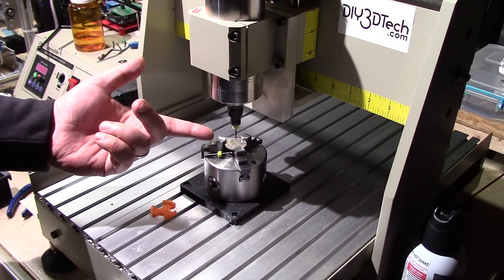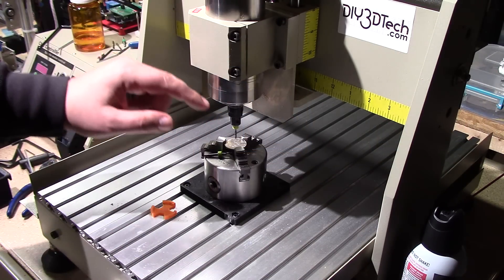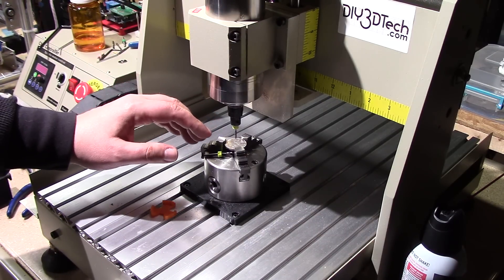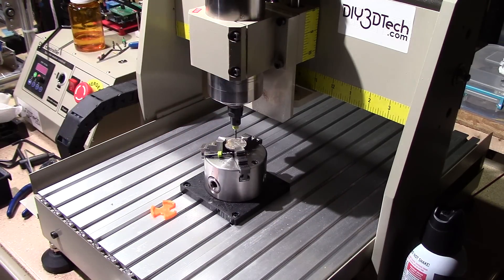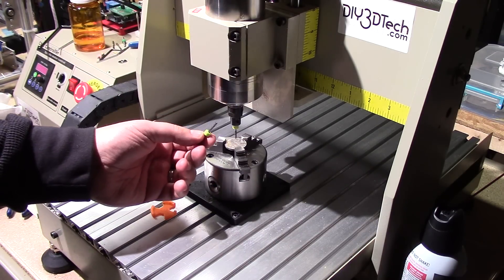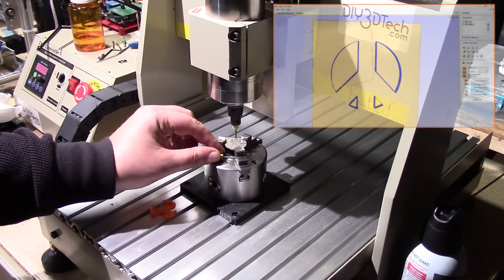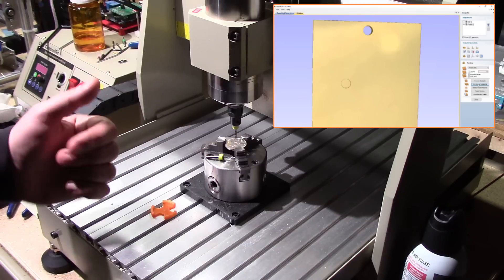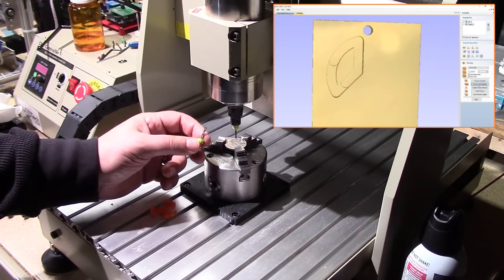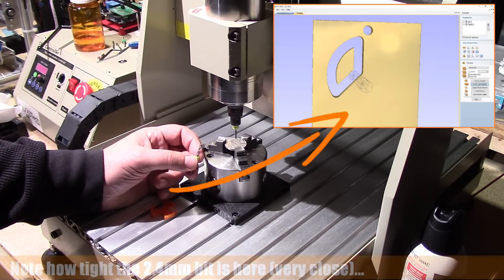Welcome to this episode of diy3dtech.com. We're back at the 3040 and I've got another coin loaded up. I'm going to try some changes to my G-code to see if I can achieve a little bit more success than I did last time. I'm also going with a bigger bit — a 2.4 millimeter. I ran the geometries up in the corner and it seems to still fit with this 2.4. The last one I was running a 1.75 millimeter bit.